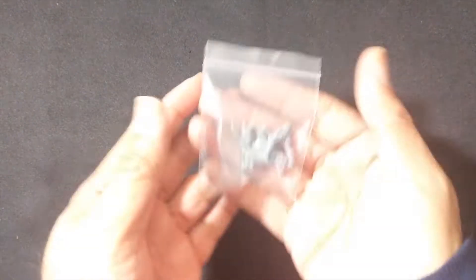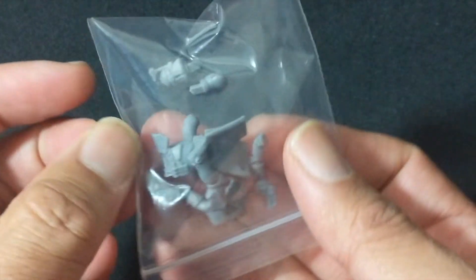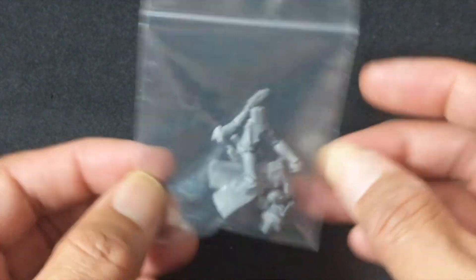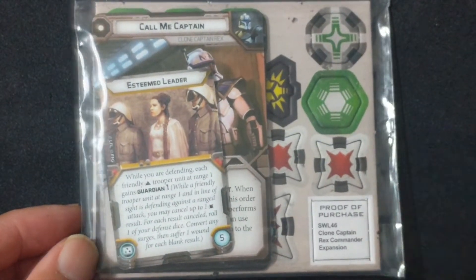That's his build guide. Next up, you have the baggie with the figure in it — we're going to take a closer look at this in a little bit. Basically, the six components that make up Clone Captain Rex. And then lastly, is the baggie with all of his cards as well as the token sheet, and we will take a closer look at that as well.